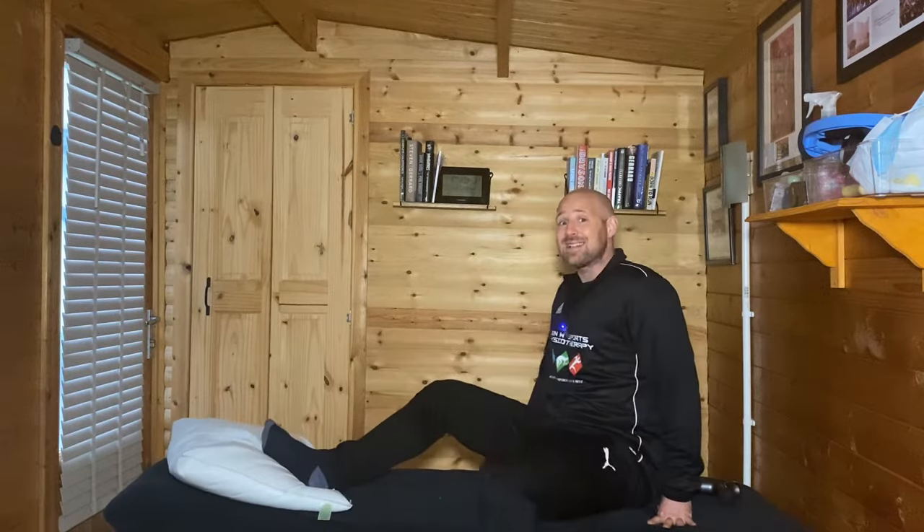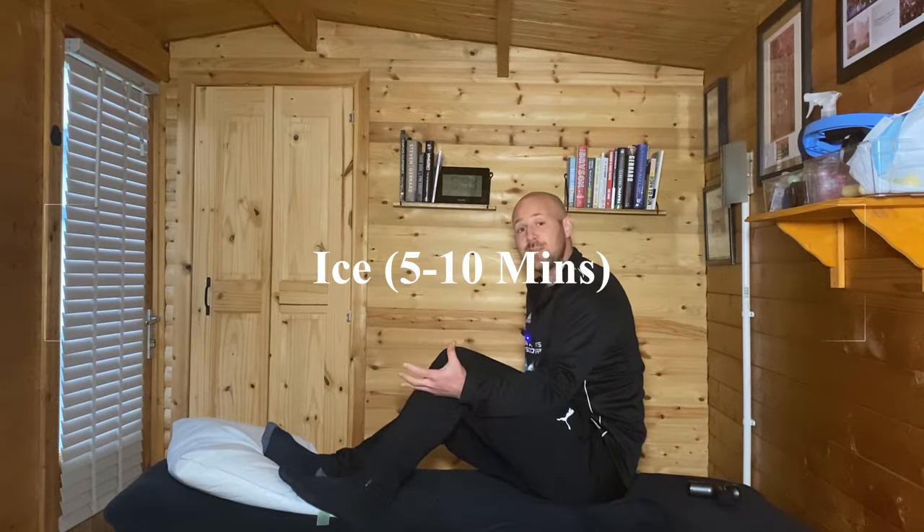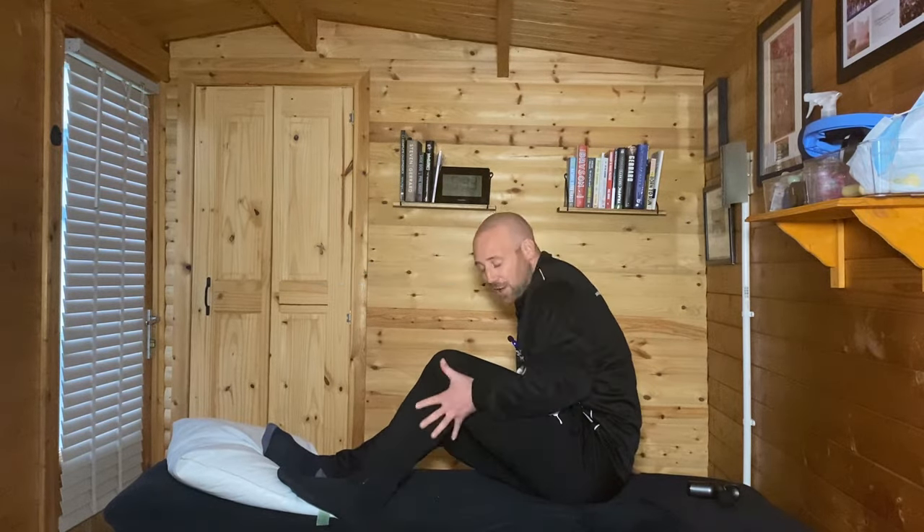A second thing we always want to do is ease some of your pain in the area. This is where we might use things like ice or anti-inflammatories, with the aim to calm down that tendon. If your pain feels particularly acute, target the outside of the ankle and apply ice for about five to ten minutes, a couple of times a day, to ease that inflammation being caused by these problematic muscle structures. So those are the two main short-term things: affecting the muscle acting on the tendon, and calming down the damage at the tendon itself.